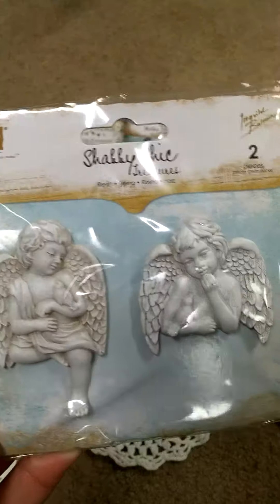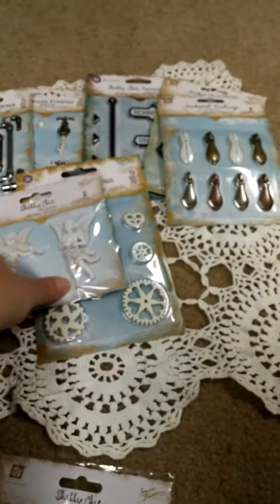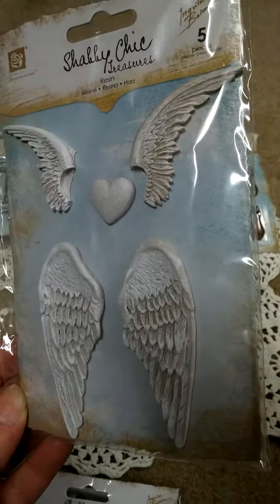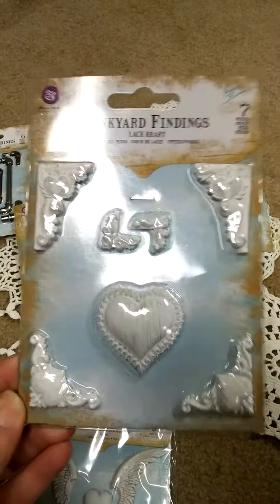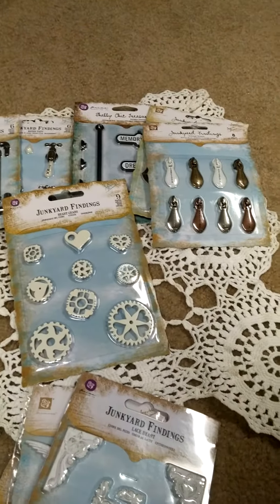These were all on clearance. I don't have my receipt, but I didn't pay more than $3.50 for all of them. I'm just kind of going quick because I'm videoing on my cell phone and I only have a limit on how long I can chit-chat, so I'm just kind of going quickly through them.